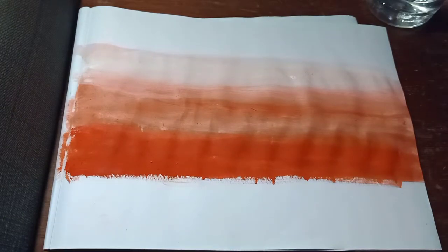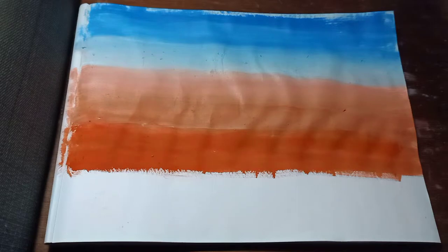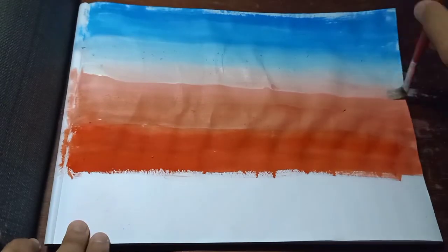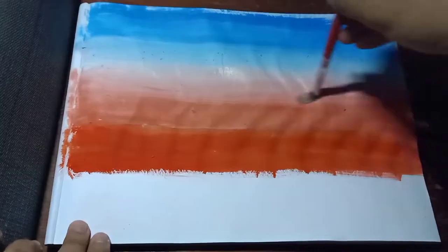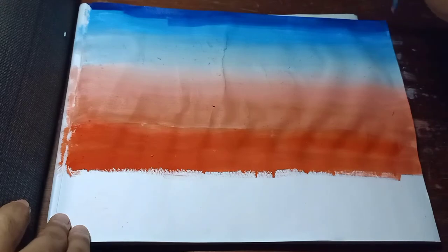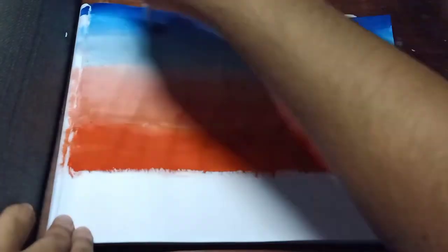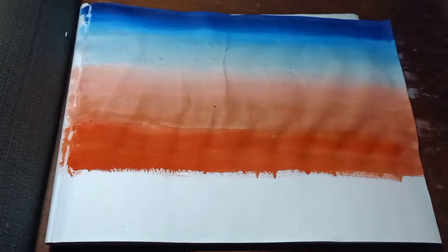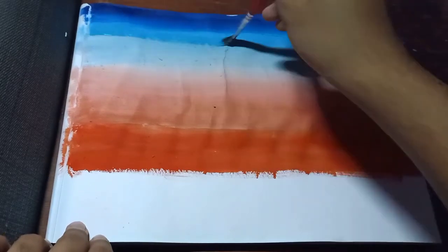After you do the blending of vermillion and white, now apply the color cerulean blue and blend it with light also. Blend it well until you get the gradient you wanted. You can now apply the color Prussian blue onto the top of the canvas. Make sure that the Prussian blue and the cerulean blue is well blended.